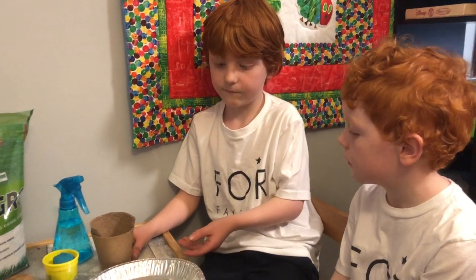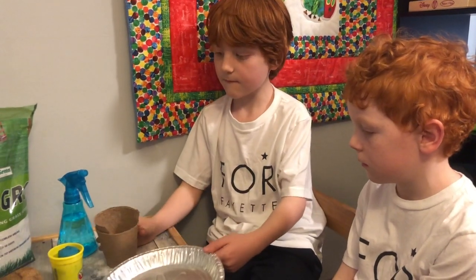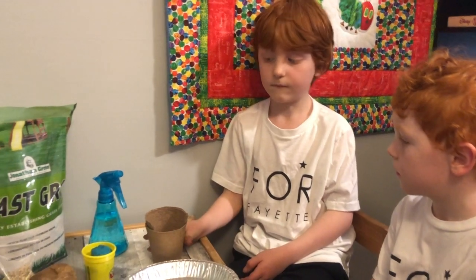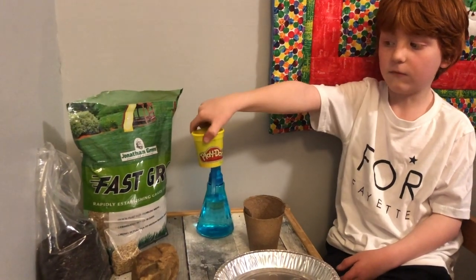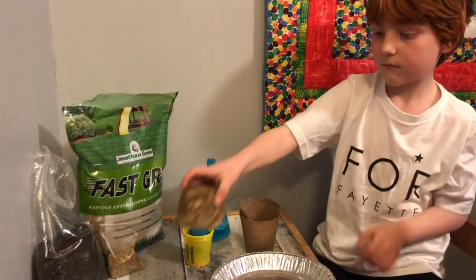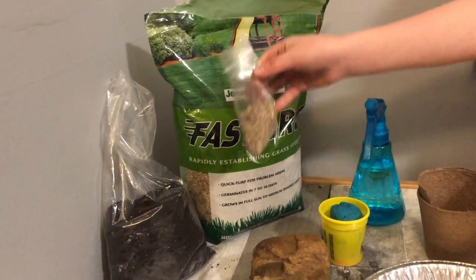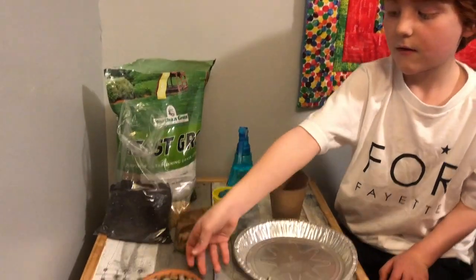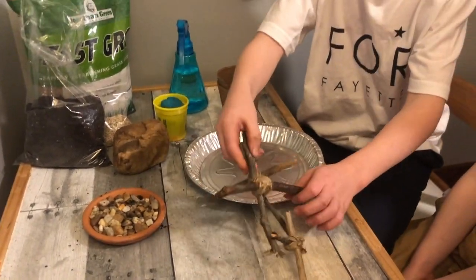Today we're going to make a resurrection garden. First we're going to need an aluminum pan, paper cups or flower pots, a spray bottle, some play-doh, a large rock, some fast-grow grass seeds, some potting soil, pebbles, and three crosses.